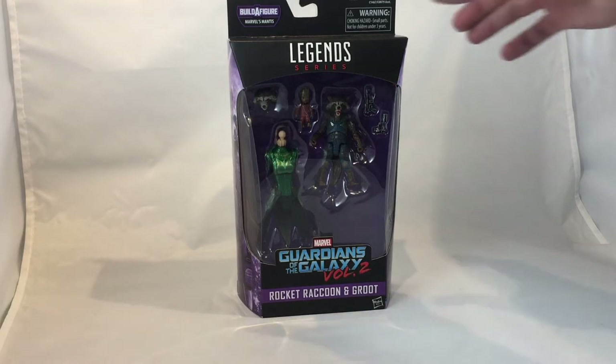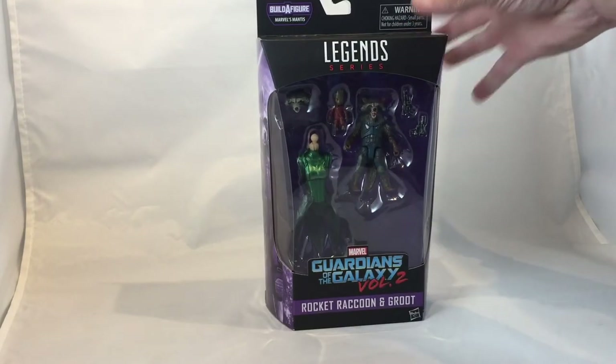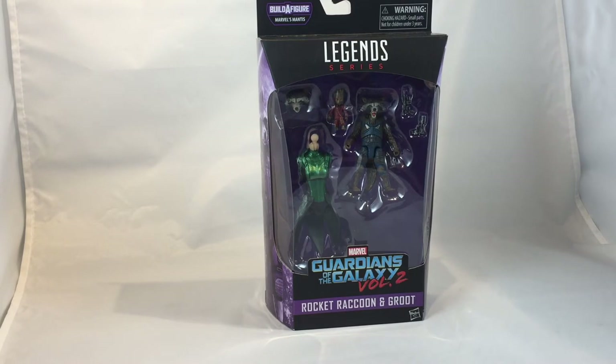This is the Rocket Raccoon and Groot from the Mantis Builder figure — also Mantis. Last time I had shown you the Adam Warlock. Same deal with this one. Got it off Amazon. Somebody had posted a link that was a direct add-to-cart, and it worked out.